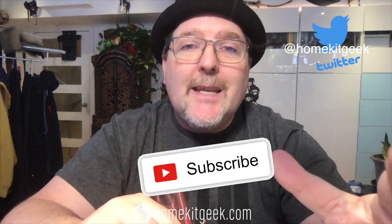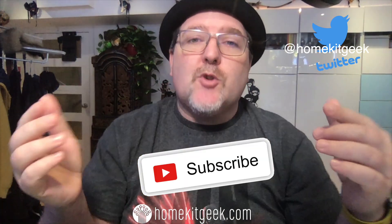Hey guys, Chris Young here from HomeKit Geek, the channel bringing you new smart home content every week, looking at Apple HomeKit, some Amazon, some Google, some Home Assistant. If that sounds like it might interest you, please do me a favor and consider subscribing below.